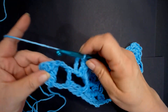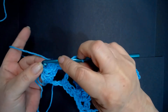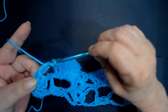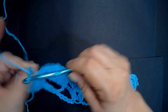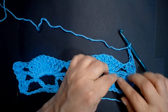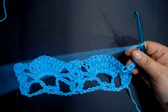Now we're going to hop right over and do 3 double crochets into the last chain: 1, 2, and 3. Then chain 3: 1, 2, and 3. Turn our work. Everything now is just going to be repeats - well, we're doing different stages of the pineapple. It gets easier.